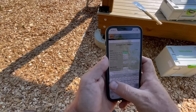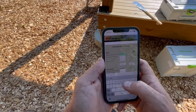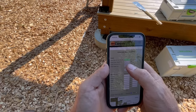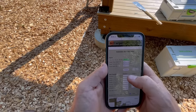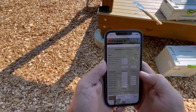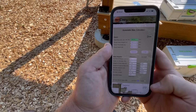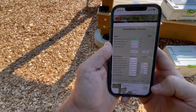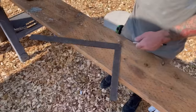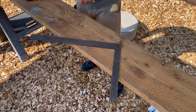Or you can use the stair calculator at mycarpentry.com. You enter your height, your desired rise — we put 7.5 inches — and your desired run or tread width — we put 10.5 inches — then press calculate. It tells you how many steps you'll get, the height each step needs to be, and gives you a little diagram showing exactly how to cut all your parts and pieces. This is by far the easiest way to figure out how to cut your stringers, which we're going to do now.